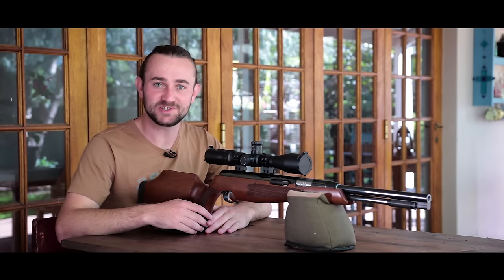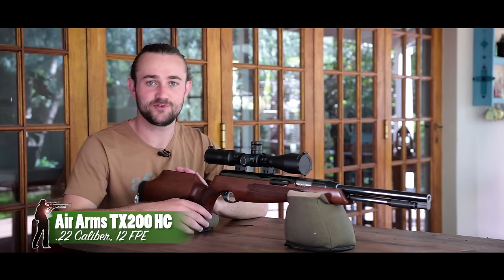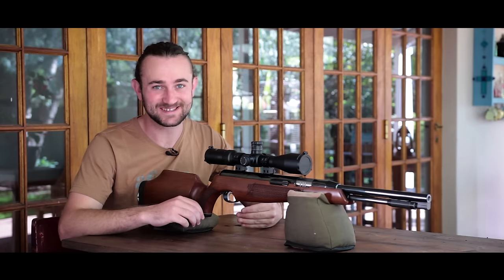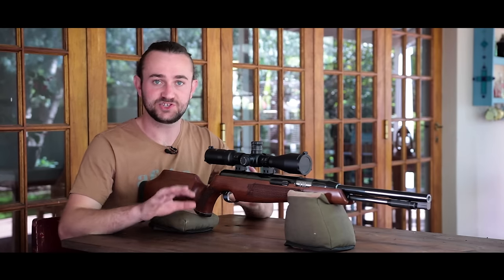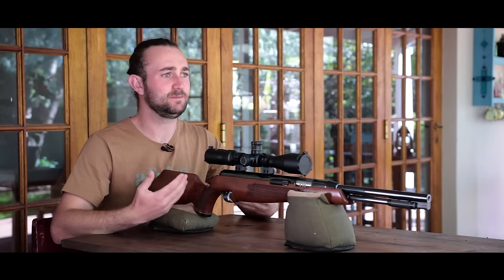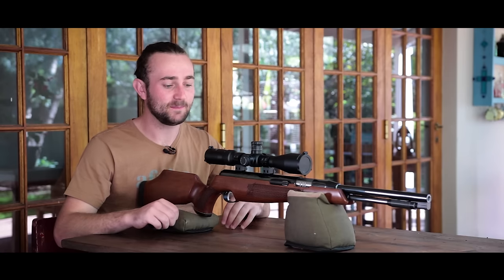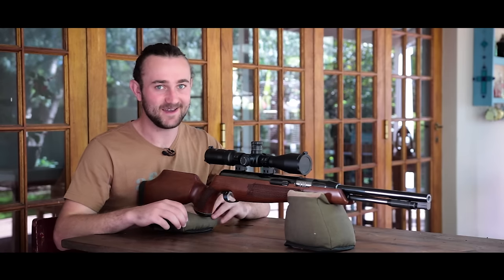Welcome to another review ladies and gentlemen. Today we're going to be taking a look at the Air Arms TX200 Hunter Carbine, and this is quite a special occasion because it's the first time ever that we're going to be looking at a Springer on this channel. In the past I've only looked at PCPs and I just find PCPs to be a little bit more interesting, but I've had a lot of requests to review a Springer so today is the day.